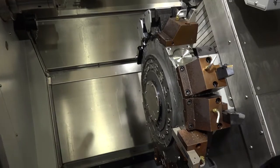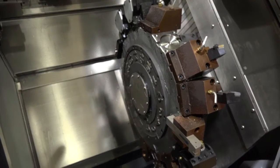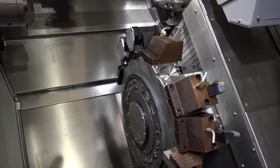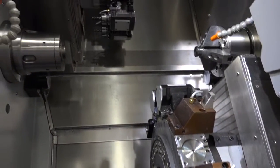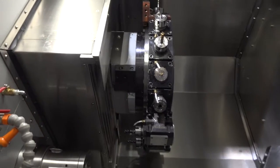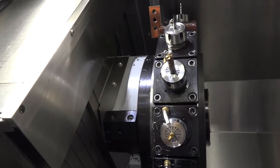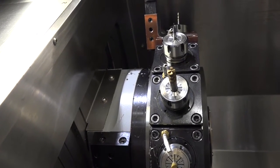We've got two turrets — a bottom turret which has got 16 stations. Each station can have a driven tool, and the driven tool can mill up to 6000 RPM, and that's the same with the top turret. We've got five and a half kilowatts of power as well with the driven tools, which is very impressive and also very handy for when you are milling.